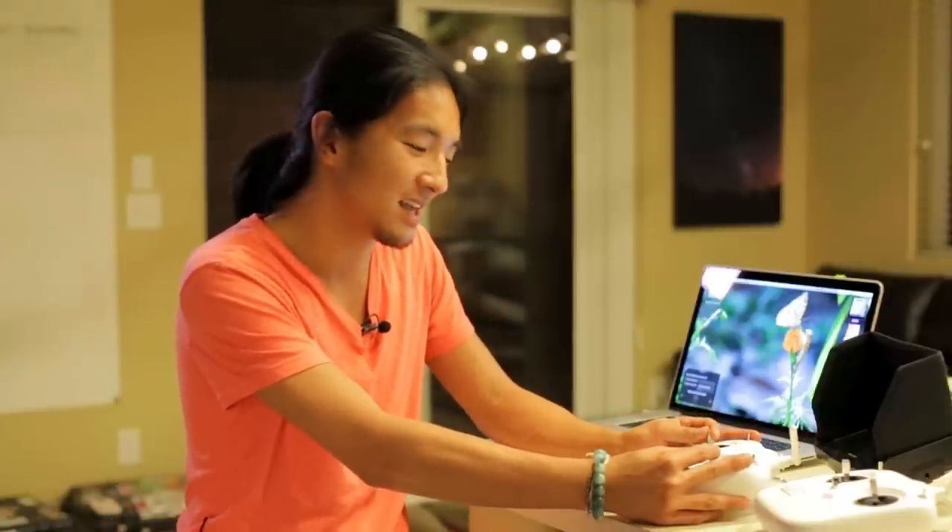We're back here at HQ today, and I'm going to go over some drone hacks. These are tips and things that I've acquired through the past year and a half of drone filmmaking, and I have a good feeling you guys are going to get a ton of value out of it.